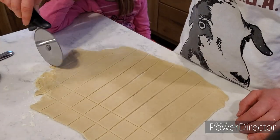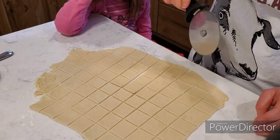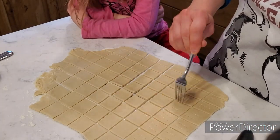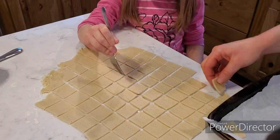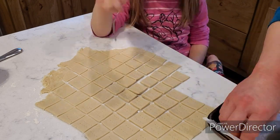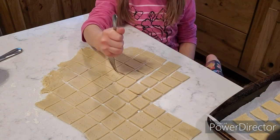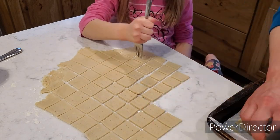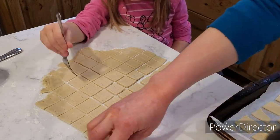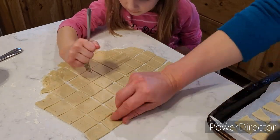Here you can see I'm just using a pizza cutter to cut these up, shooting for about one to two inch squares — they do not have to be perfect, they all bake up relatively the same. Then I went through and poked them with a fork so they don't puff up. I have a little helper here — this is our daughter, she's helping me. I'm sticking them on a baking sheet lined with parchment paper for easy cleanup. These baked in the oven; the recipe says nine to eleven minutes, but I think I had to go a little longer, mostly because I couldn't get them as thin as they probably should have been.